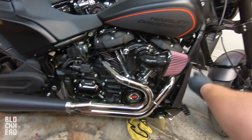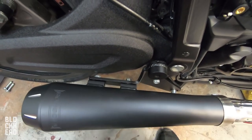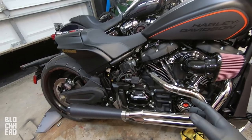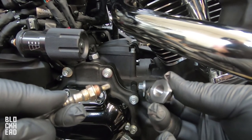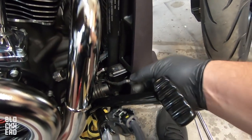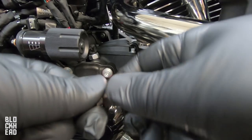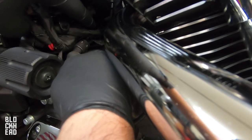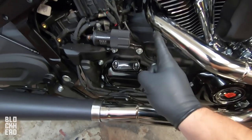We've got the flange nuts tightened down to spec on both front and rear, the clamp tightened down with anti-seize, the two bolts in the back with Loctite and tightened down, and the bracket Loctited and tightened down as well. Everything is tightened down and we're going to start installing the heat shields. But first we need to reinstall the O2 sensors — it does require the reducer pieces. For the one I was able to unplug, I'll thread it in and plug it back in. For the one I couldn't unplug, put a little anti-seize on it, twist it in the opposite direction, then place and thread it in.